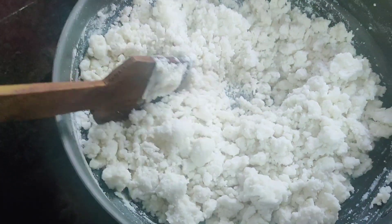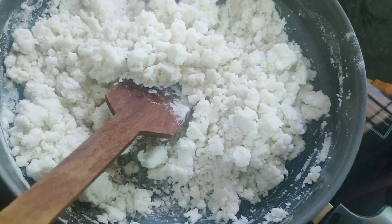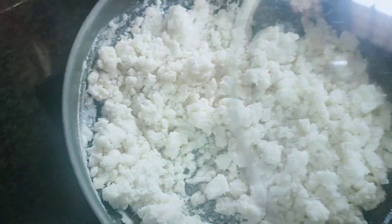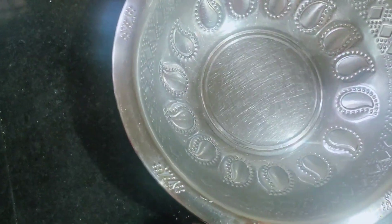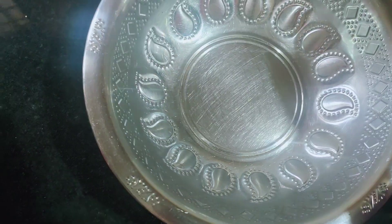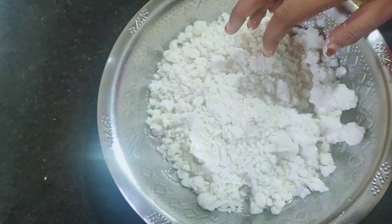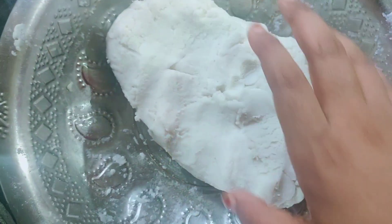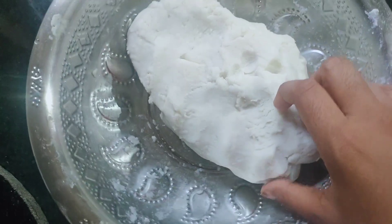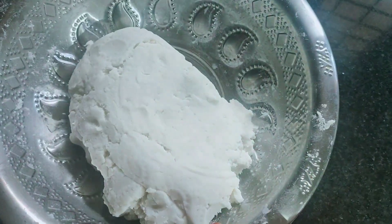I'm going to take a look at the first side. One minute. I'm going to get a look at the other side. This is the one that I have to take. I will take 5 minutes to rest.